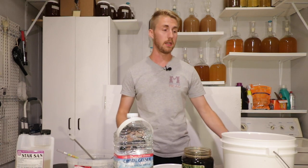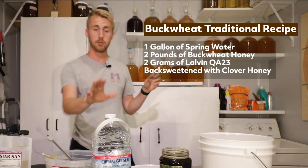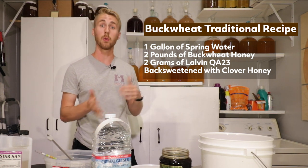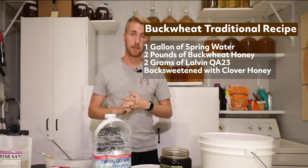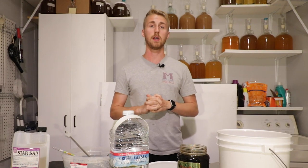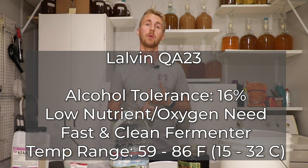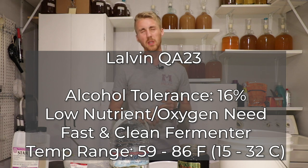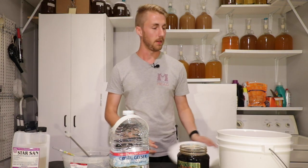For this traditional mead, I am going to be using this recipe: one gallon of water, two pounds of the buckwheat honey that I got from Glory Bee — I'll put a link in the description — and two grams of Lauven QA23. I'm choosing the Lauven QA23 because it is a good mead yeast in general. It gets up to 14% so it can chew through all the sugars we need. It's a low nutrient yeast, and I normally use it for tropical things, but I think it could be interesting to pull some bright flavors out of this dark honey.